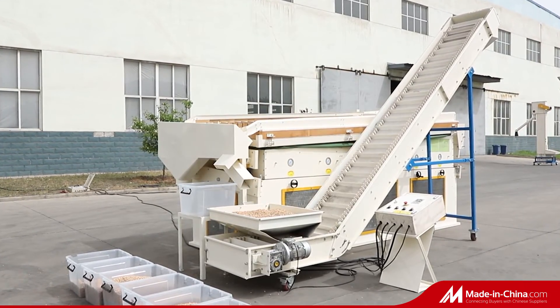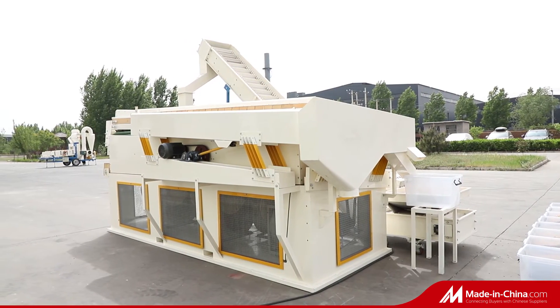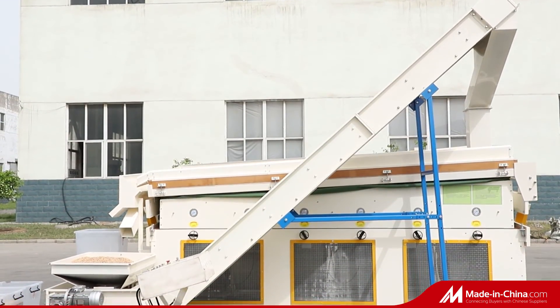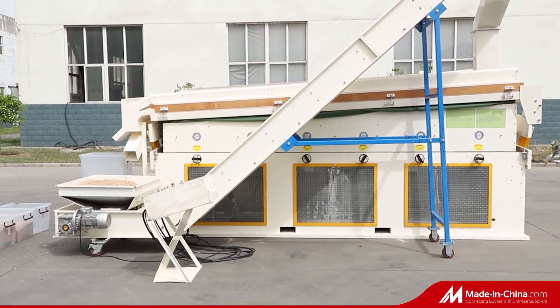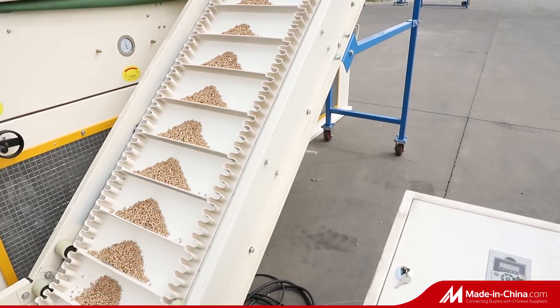The video shows 5XZ 10 gravity separator clean chickpea. It is a secondary grain cleaning machine for separating light density grain, which is the bad one. It is air blowing type with 6 blowers at the bottom.